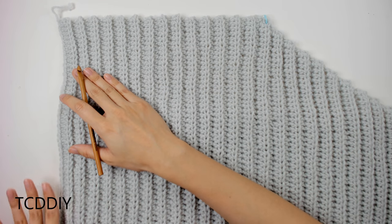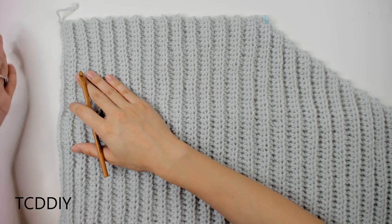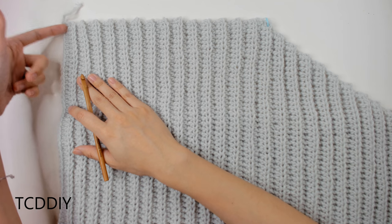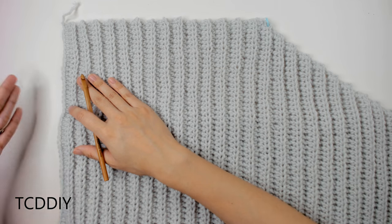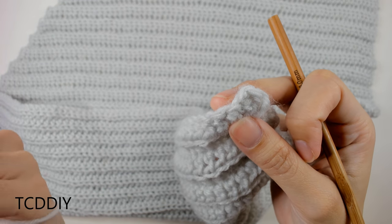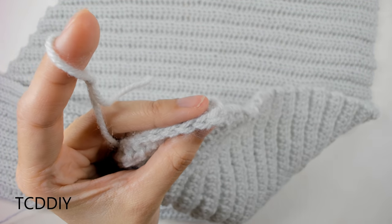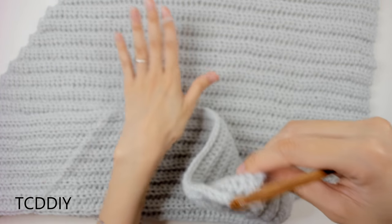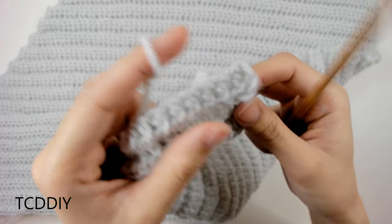Right before we insert our hook into this side, we need to figure out which direction to work. The easiest way is to look at the tail end of the first chain. Insert your hook into the opposite side from where your tail is. The reason we go into the side opposite our tail is to keep up with the ribbing pattern — if we go in from the other side it would still look fine but the ribbing may be just a little bit off. By doing it this way, we make it as seamless as possible.